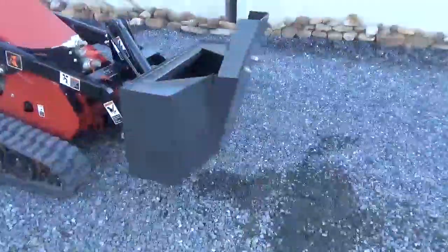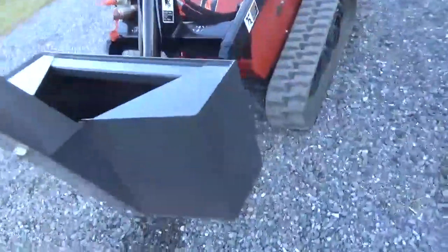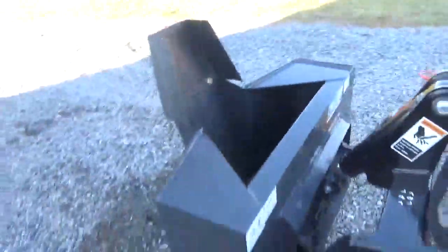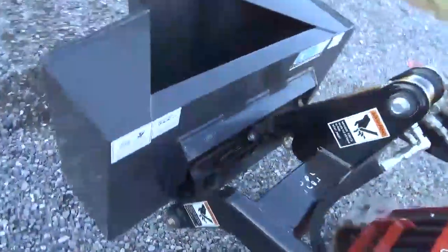Hi guys, Nick Miller here from Work Supply. I have a nice little attachment for you. This is a CID Extreme concrete bucket for your mini skid steer loader. I have it available on MT-52 mount and Toro Dingo mount.